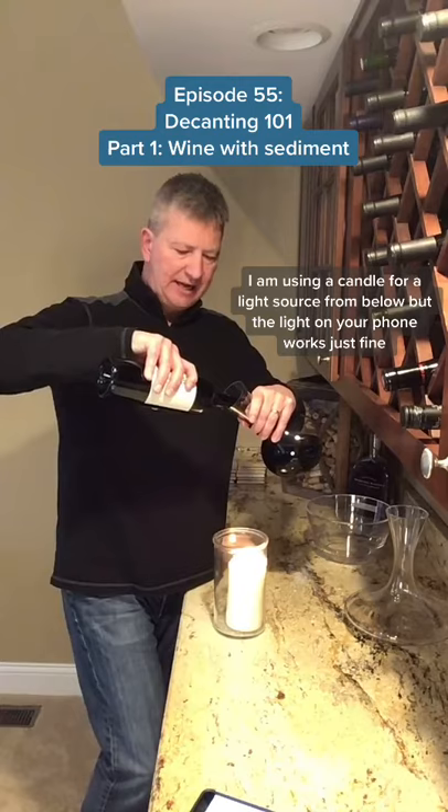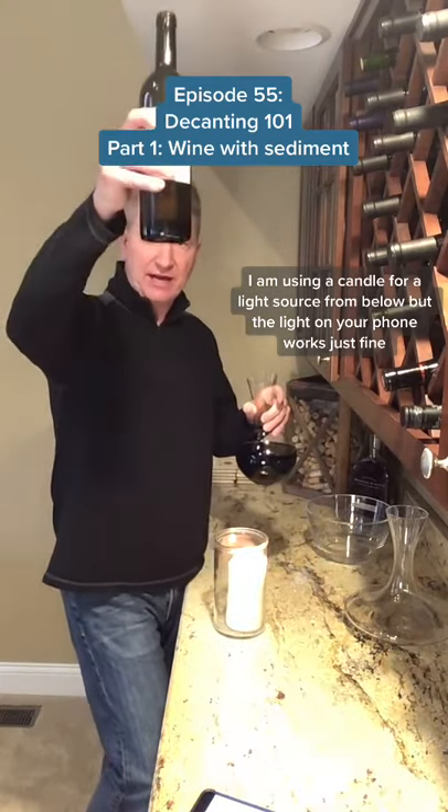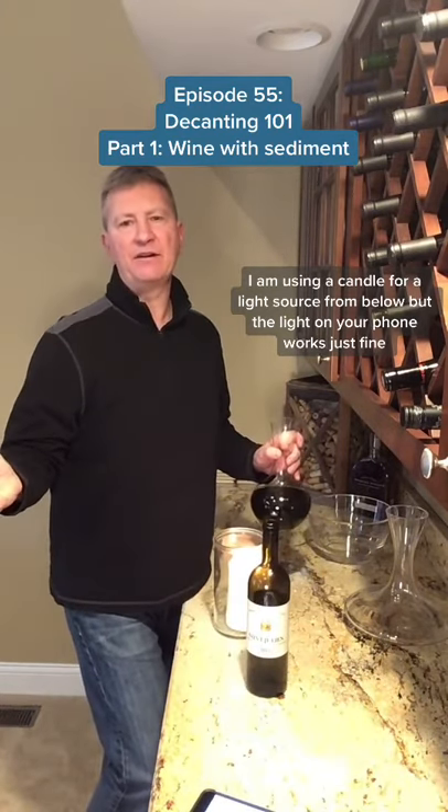As I get to the end I might notice a little sediment in there, and I'm going to stop — maybe leave just an ounce or two in the bottom of the bottle. But cheers everybody.